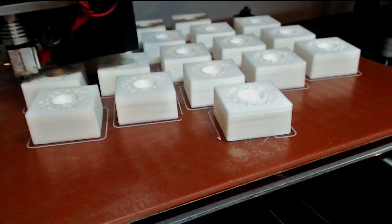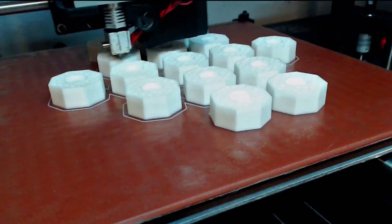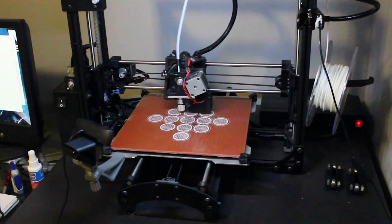All 79 pieces for the game were printed out of PLA on my TAS-5 3D printer, which took over 108 hours of print time. If you would like to make this version of Santorini on your own, you can download all of the files over on Thingiverse. I'll put a link down in the description.